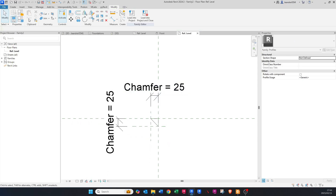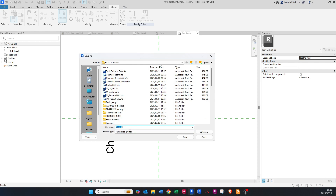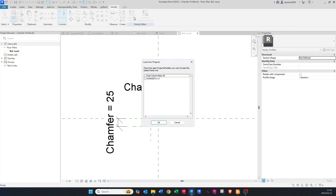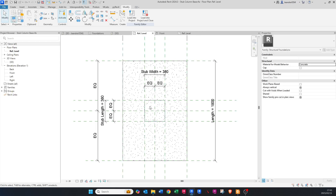Now save this as a family — call it 'Chamfer Profile' so you know it's a 2D profile. Then click Load into Project to load it into our Stub Column Base family that we're currently editing. Say OK. It seems like nothing has happened, but if you go to Families > Profiles, the Chamfer Profile has been loaded in.